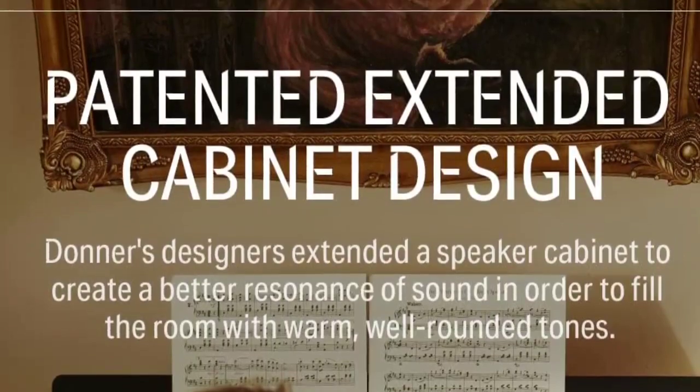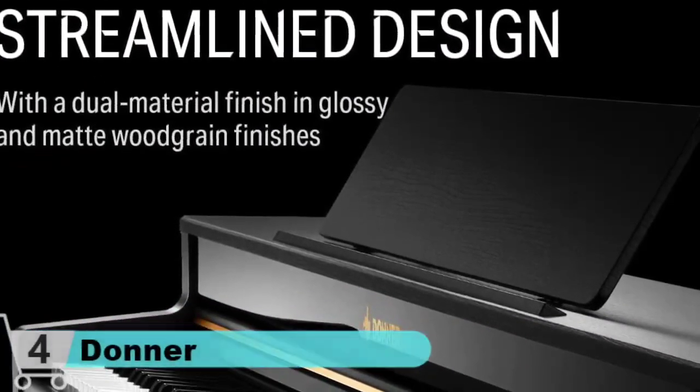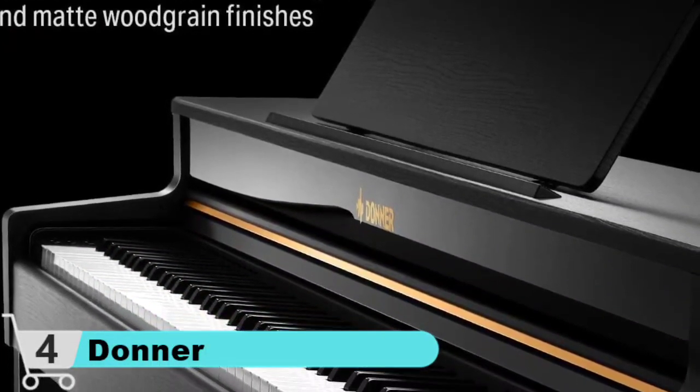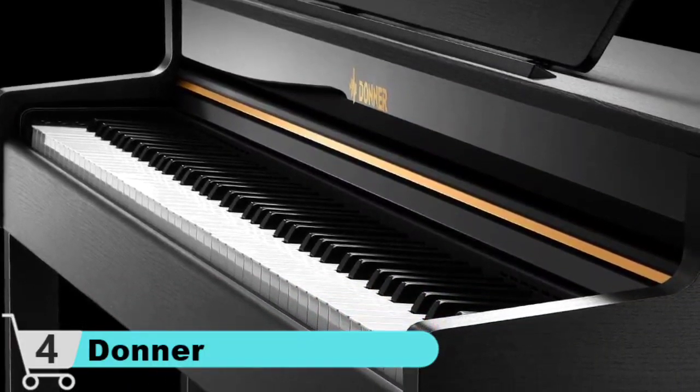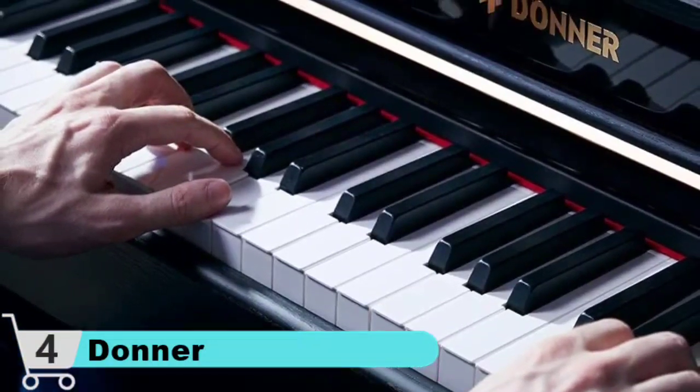The larger soundboard area means the volume and timbre are larger and fuller than ordinary pianos, with richer harmonics and stronger resonance. The rounded streamline and warm wooden textures add a vintage look to your home, studio, or practice room. Suitable for compact family use, practice, party playing, and small music concerts.